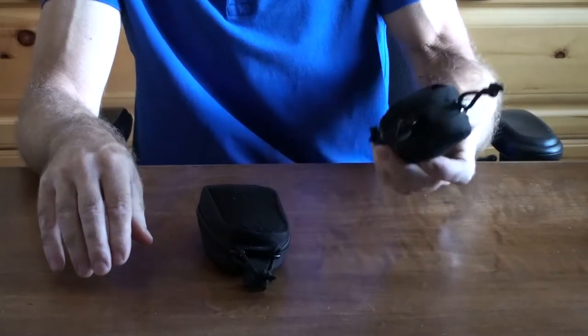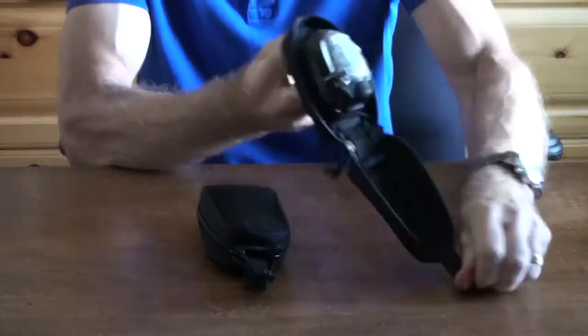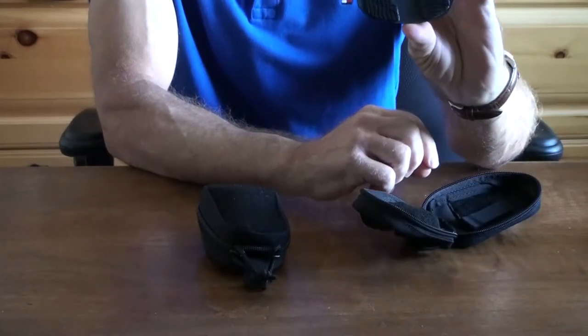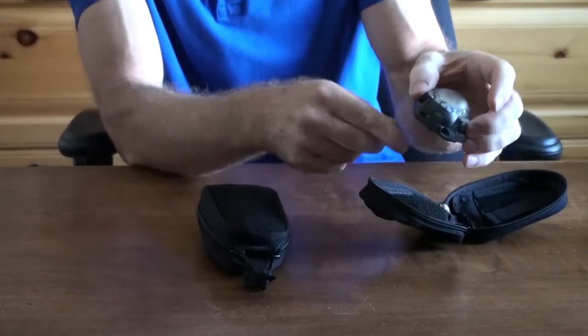Each leg can come with an optional pouch which is MOLLE compatible to fit on vests. This is a one-hand operation for easy access. You can also remove the light inside and with the 3M Velcro, place it on top of the helmet in this curve for the helmet.